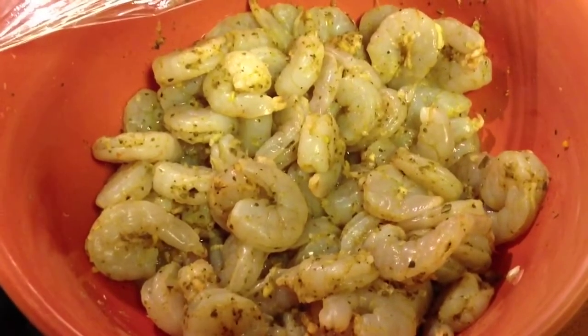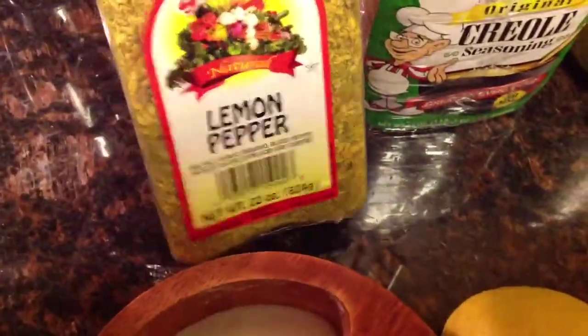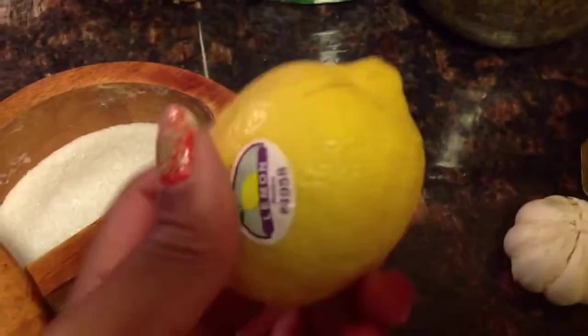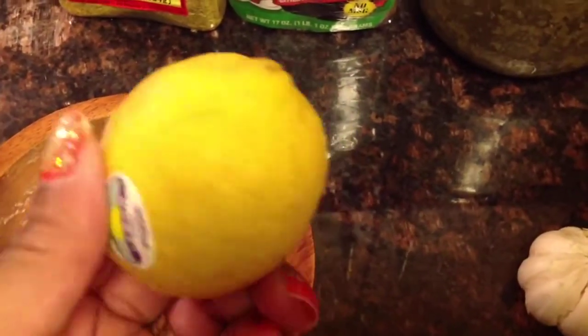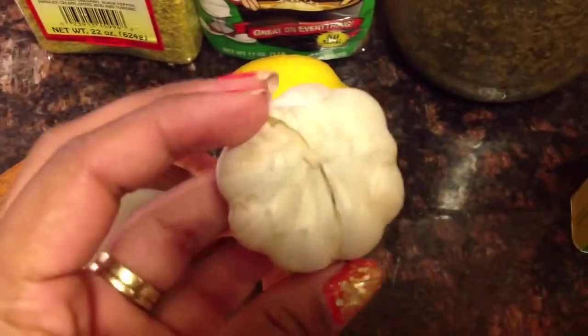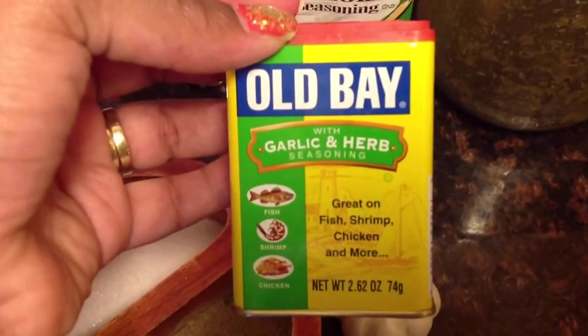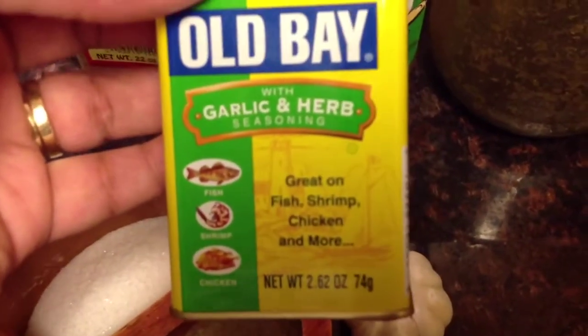Let me share with you exactly the ingredients I used to season the shrimp. Over here we have the lemon pepper, and next to that we have the creole seasoning. Then we have the fresh green seasoning that I made, which I am running really low on. Over here we have a lemon — I used the juice from half a lemon. Then I used about four cloves of garlic which I crushed, and I also used a little bit of the garlic and herb seasoning, which is great for fish, shrimp, and chicken.